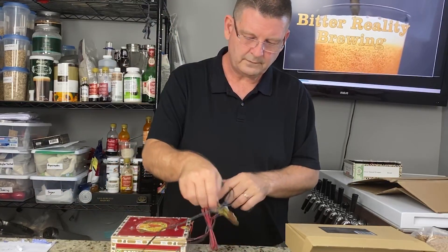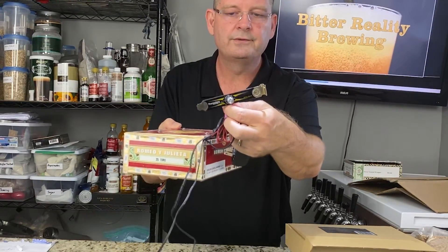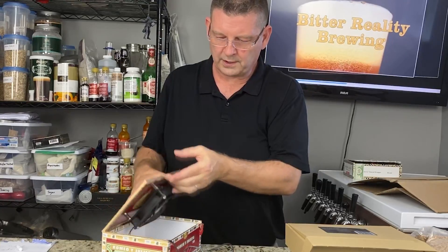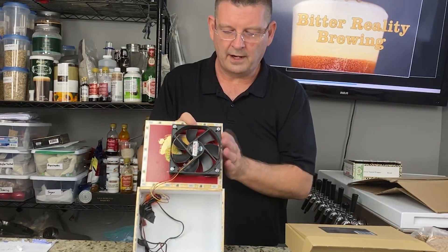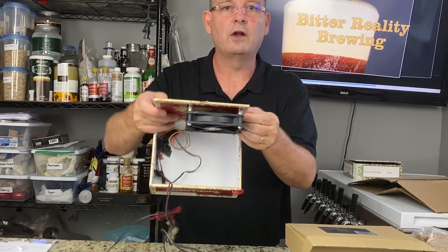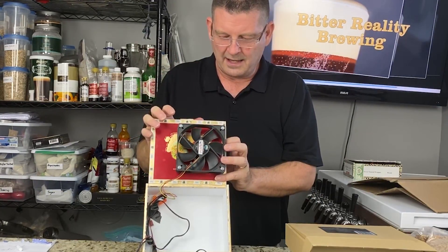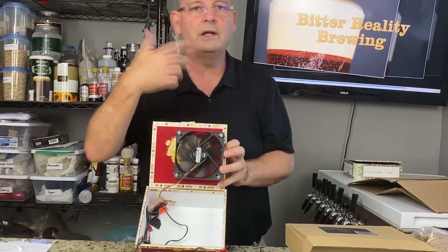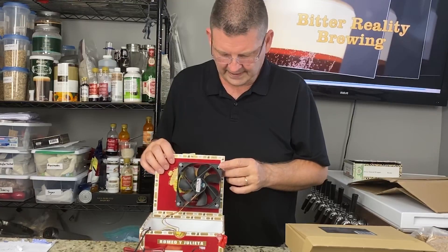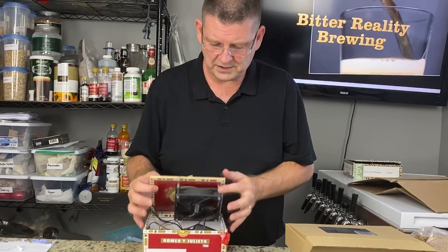The other way of doing it — you can grab a controller, this is a fan controller from a computer, and it helps regulate how fast the fan goes. Same 12-volt power adapter. The difference in why this one works is it's a 120-millimeter fan — the 120-millimeter fan is the magic, that's the perfect size. But it did take a lot of messing and adjusting. Honestly, there's a much, much, much easier way.